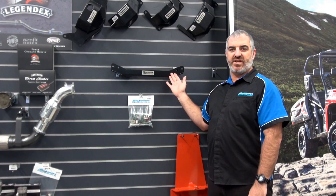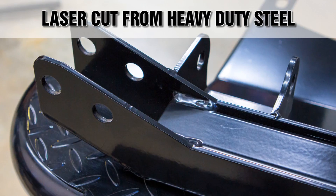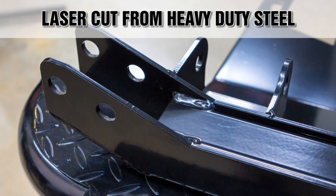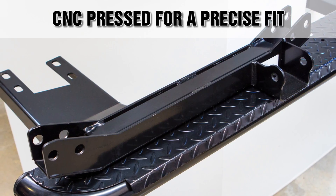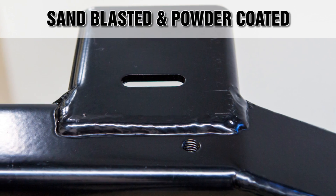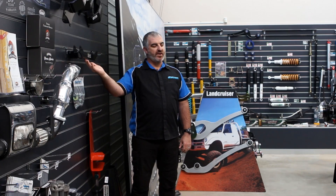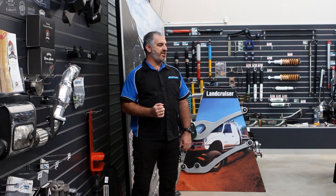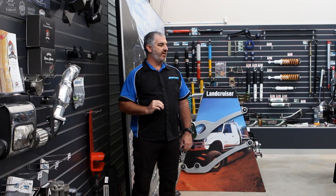This crossmember is CAD engineered for the ultimate in durability and strength. Laser cut from tough heavy duty 350 grade high quality Australian steel, CNC pressed for a precise fit, then sandblasted and powder coated for a hard wearing corrosion resistant protective finish. Small drain holes are included for easy drainage and the member utilises factory mounts for a straight up fit, and is fabricated by trained qualified professionals.